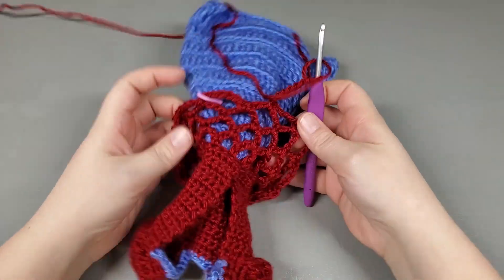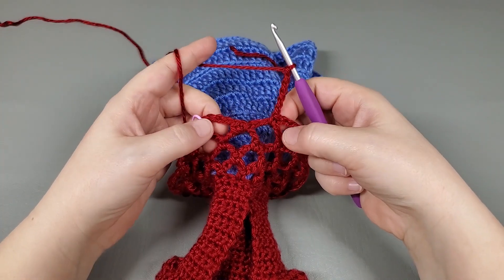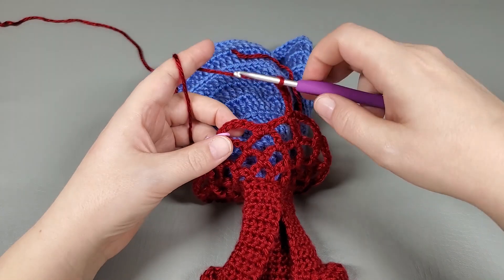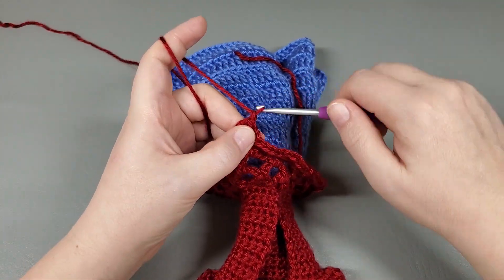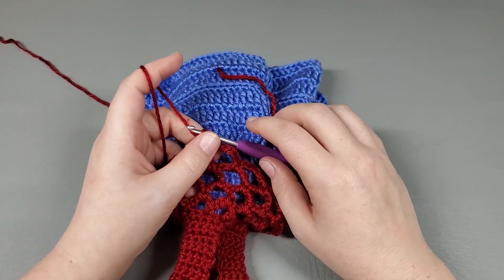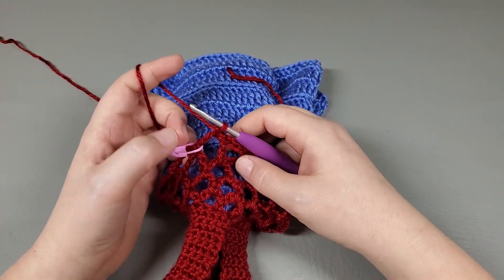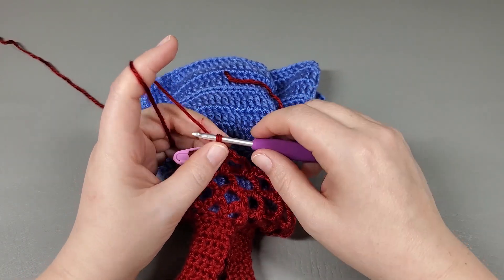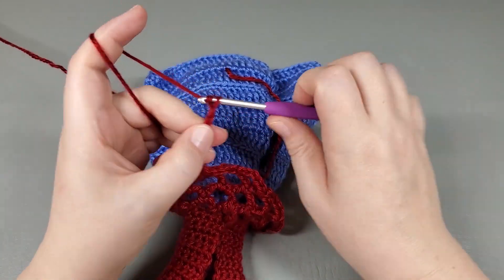Okay, so I made it back around and singled into my last chain, chain six, and slip stitch to the first chain of the round. Chain one, single crochet right back in there. Now we're going to move on to round five. In round five, we're going to do the exact same thing we did, but we're going to chain seven now. So we chain seven: one, two, three, four, five, six, seven.